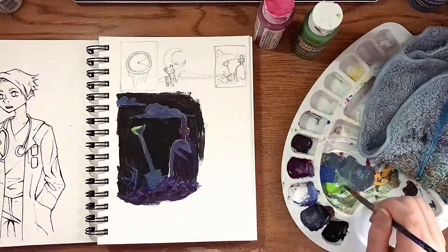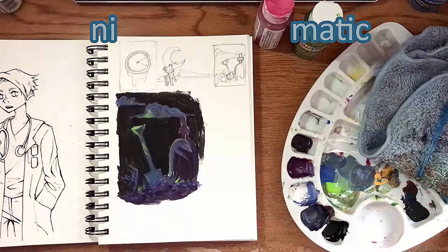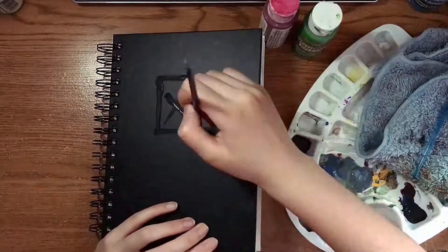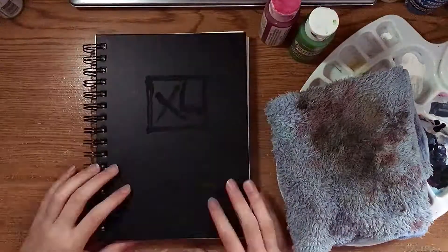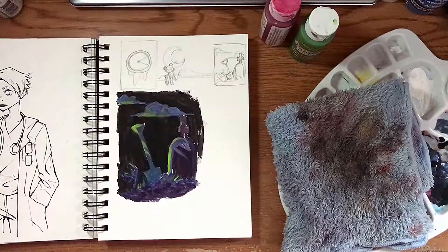It's gonna be called... NIMATIC! Yes, that is now the name of every piece that has the setting of nighttime and has a bright, dramatic glow.